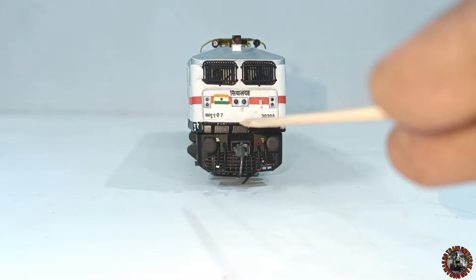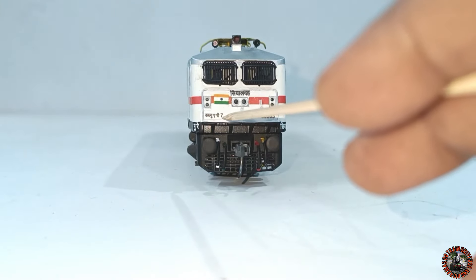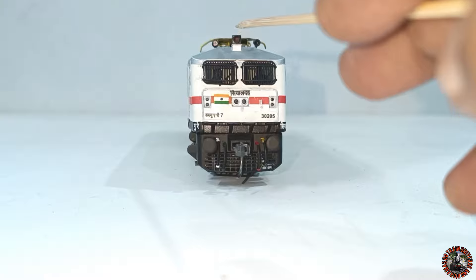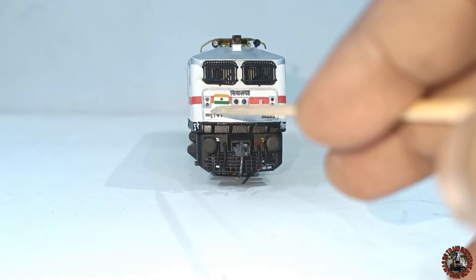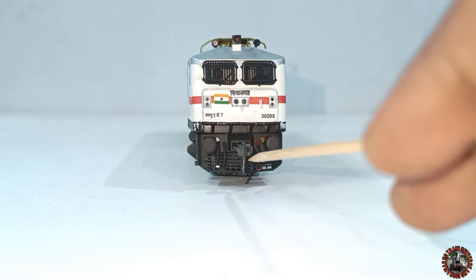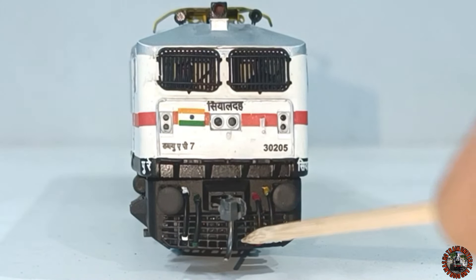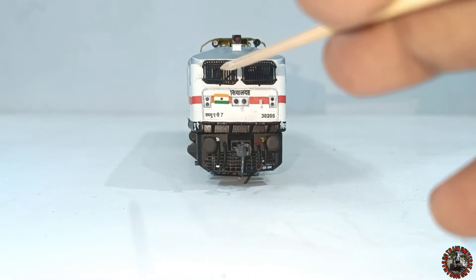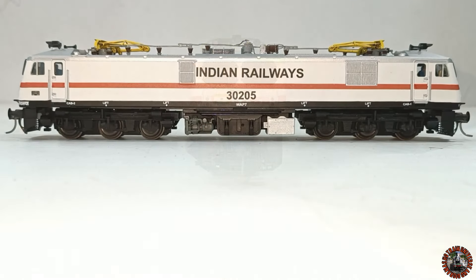Now let's look at the livery. At the front you can see text written in Hindi, the loco name WAP07, and the locomotive number 30205. At the top there is a working functional emergency light, two horns, a functional headlight and functional marker lights — all provided with the DCC system. There is a perfect knuckle coupler, two buffers, and fully detailed brake pipes. The windows are grilled as seen on the real WAP7, and you can see figures of the loco pilot and assistant loco pilot inside.